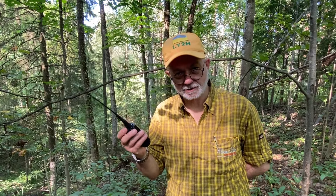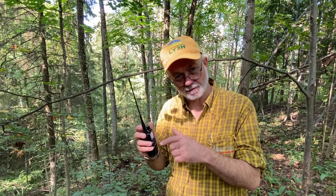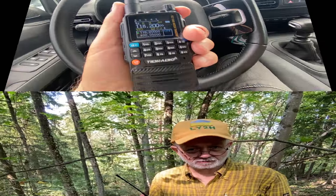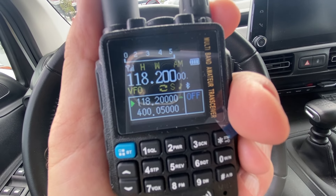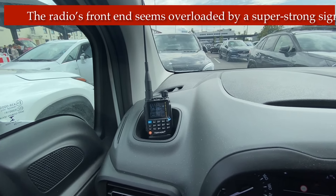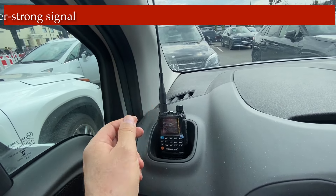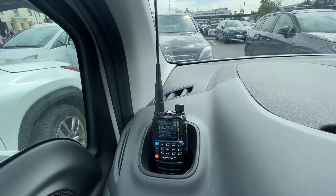This radio also has an air band receiver. To activate it, go into the menu and enable AM mode for the air band. I've been driving recently to and from the airport and listening to airport services — the TDH3 is tiny enough to fit in a cup holder. It's really a handy radio.